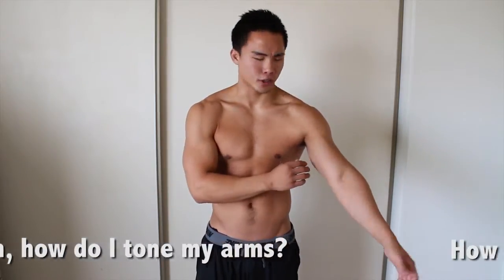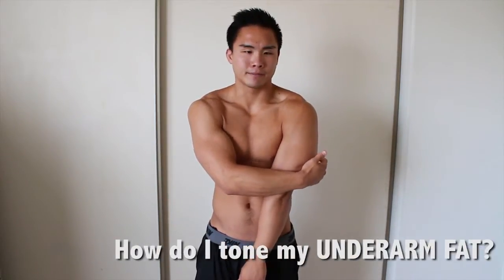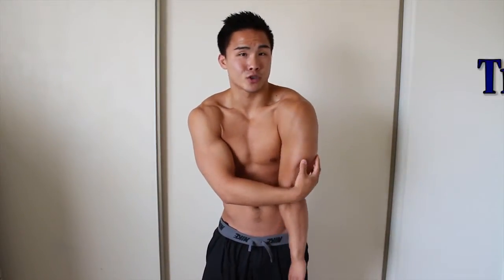So I get asked this question a lot. The question is: Justin, how do I tone my arms? How do I tone my underarm fat? Well, I'm finally making a video so you guys can finally tone up that underarm fat, also known as the tricep, so you guys don't have to wave to the world anymore.